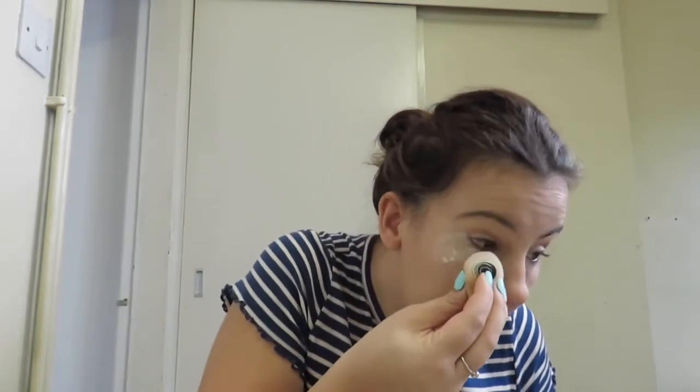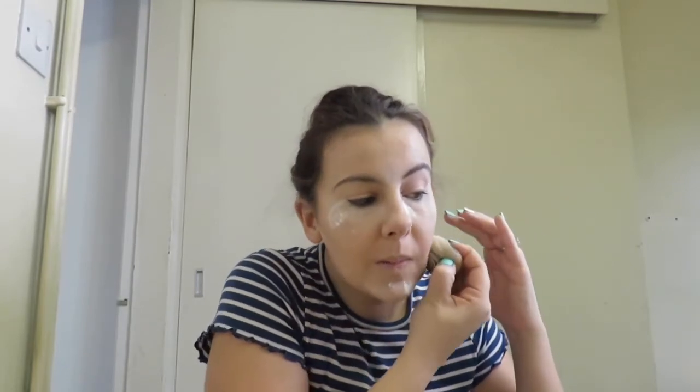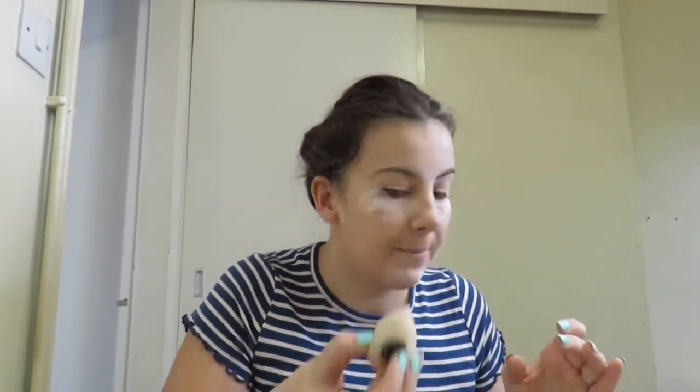Now I am going to go in with my MGA loose powder. I am going to use my big beauty blender and dab that in there and put it underneath where I put my concealer. And the loose powder on there — that was not really good.